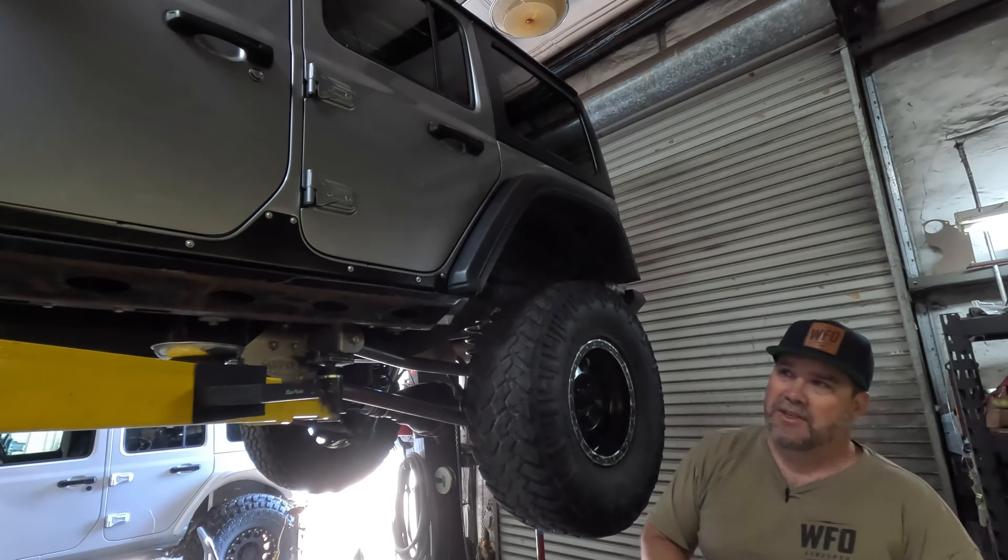In the rear he has King two and a half inch shocks with adjustment — not too fancy on the build. Stock axles, though we did re-gear it to 4.88s. The bottom of the rear diff is nicely scraped but it's still a factory diff cover, just ground out on the bottom. It proves you don't have to go over the top with axle armor for hardcore four-wheeling. The muffler has a couple of dents and he did have to cut the tailpipe off because he pinched it down once, but the factory muffler is still on there and working fine.